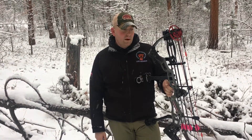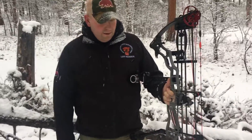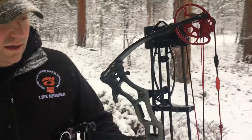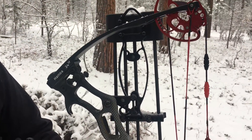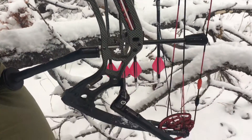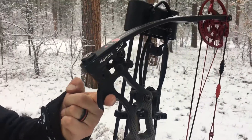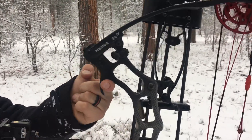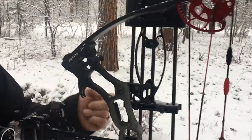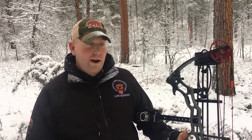First off, our risers are definitely unique — they don't look like anybody else on the market. We'll start at the top here. This is our fang riser. What's great about this is there's no longer having to set your bow down on the ground, lay it down in the dirt. Now you can hang it on a fence, you can hang it on a tree branch, anything like that.